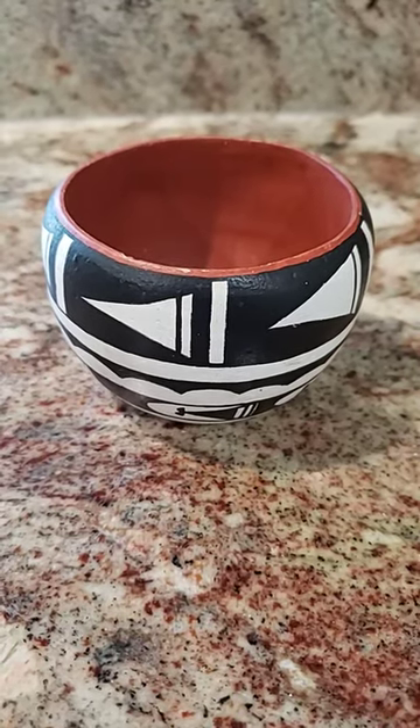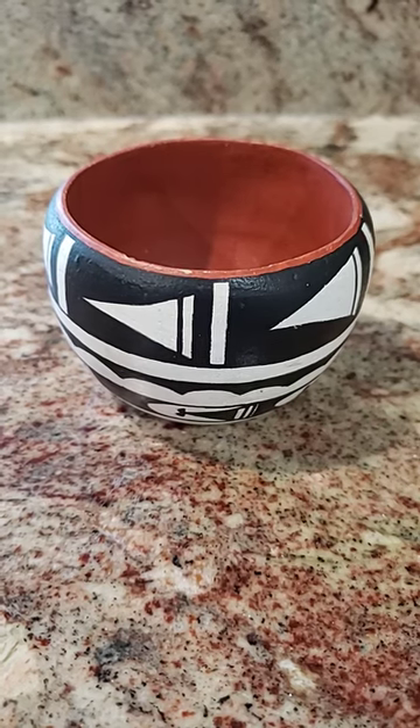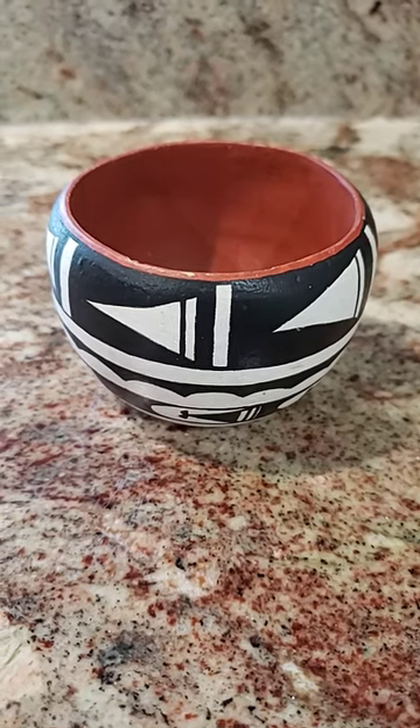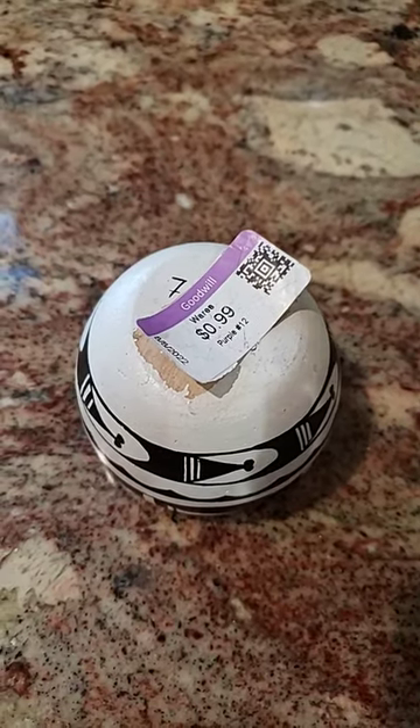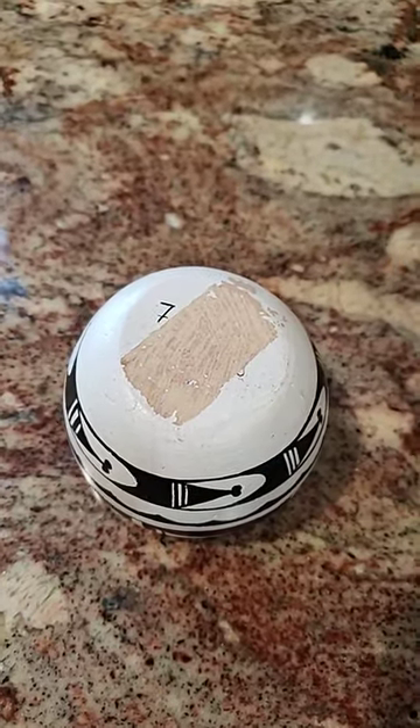You may have seen me thrift this amazing piece of Native American pottery at Goodwill for 99 cents. Now tragically, when I removed the price sticker, the paint and signature came off too.